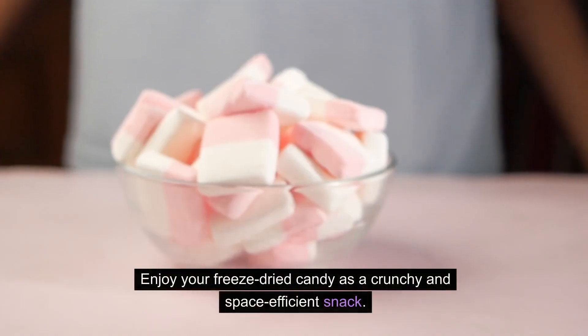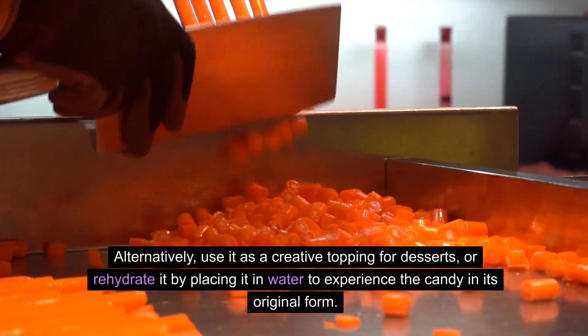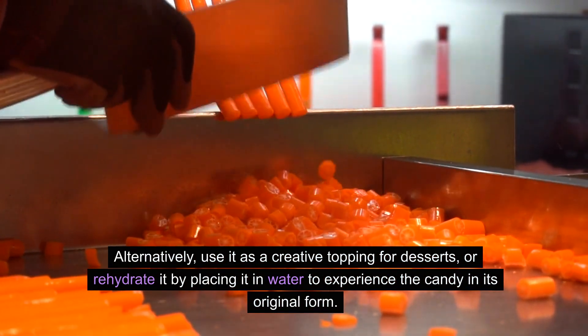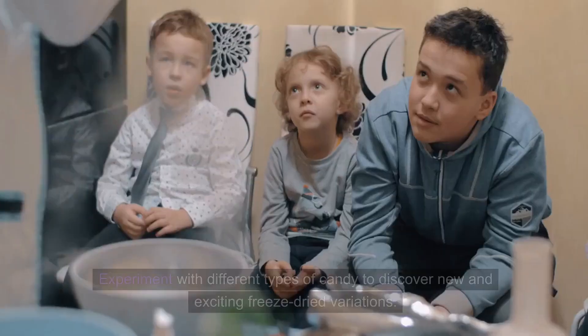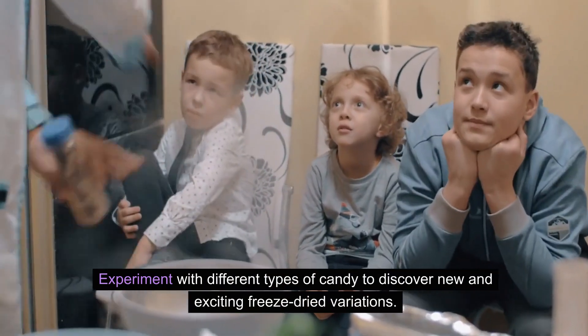Enjoy your freeze-dried candy as a crunchy and space-efficient snack. Alternatively, use it as a creative topping for desserts, or rehydrate it by placing it in water to experience the candy in its original form. Experiment with different types of candy to discover new and exciting freeze-dried variations.